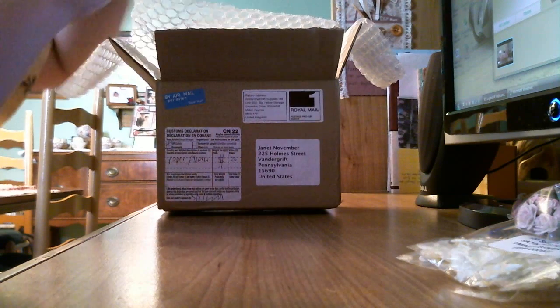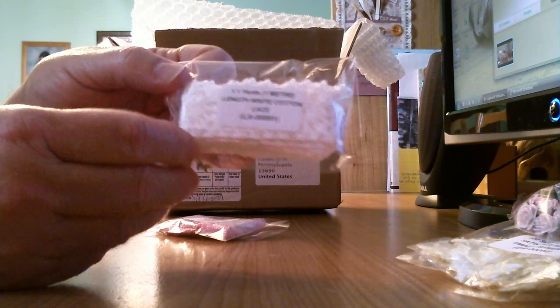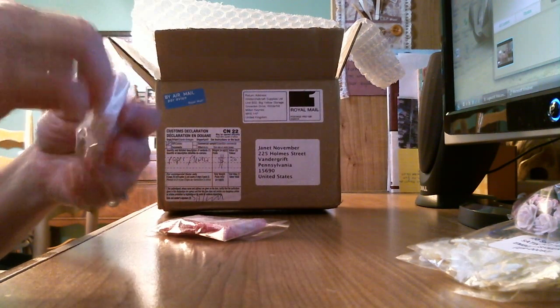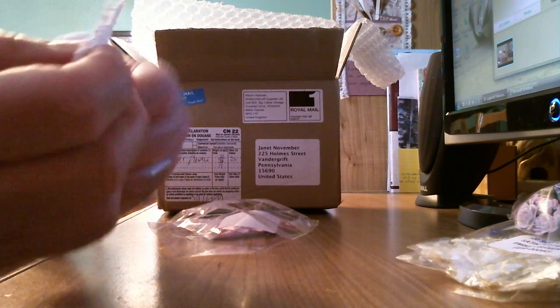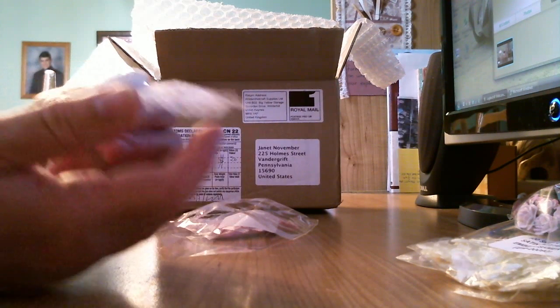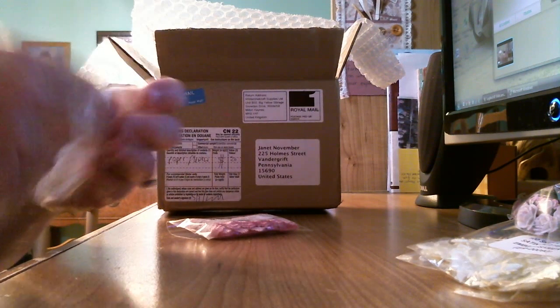We got two kinds of lace in here. We got a white cotton lace — isn't that pretty? Let me open this and see what it looks like. Look at that! Look at the detail. Isn't that pretty? I love lace. I love to put lace on my projects.